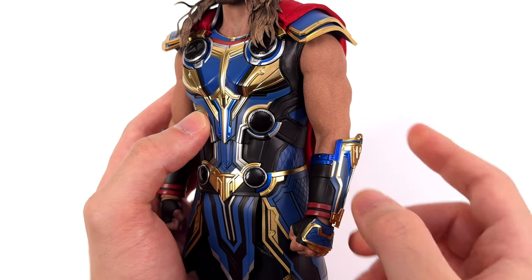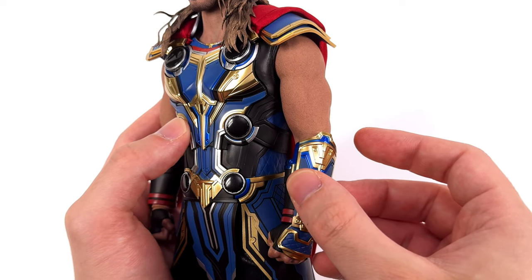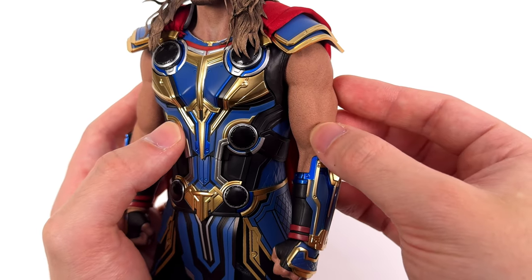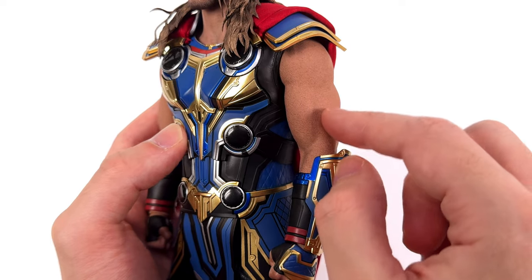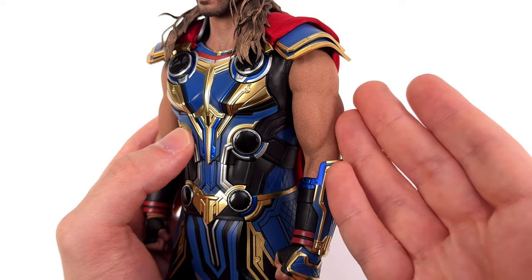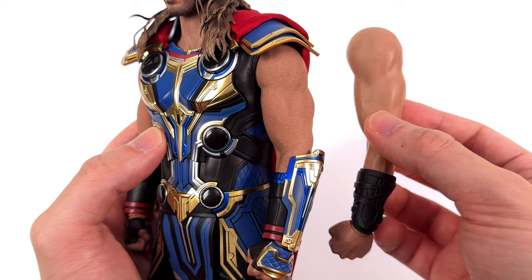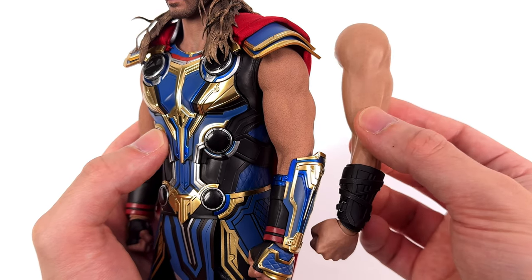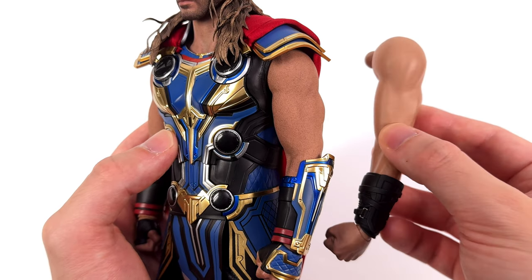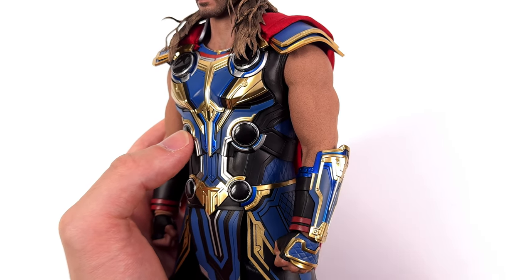Who would have thought that the best silicon arms Hot Toys have made to date were going to come packaged with a Thor Love and Thunder release? But here we are and there they are, looking sensational. The skin texture is incredible — there's shading, musculature, vein work, and the matteness. The matteness is what gets me. This looks like real skin. Versus the Infinity War arms, the definition is a bit more visible thanks to the lack of sculpted skin texture, but they're so much shinier — and while some people might like that, I don't. Not to mention they're nowhere near as durable as these new silicon arms.